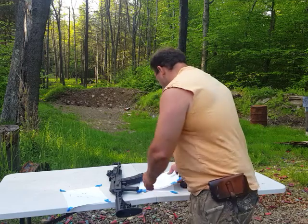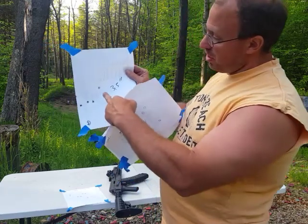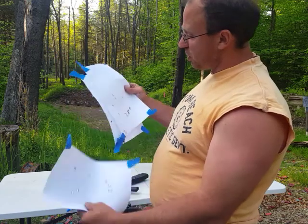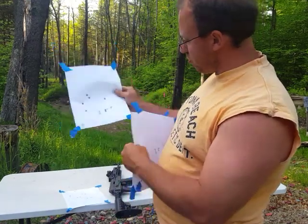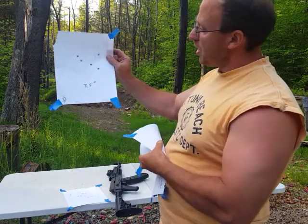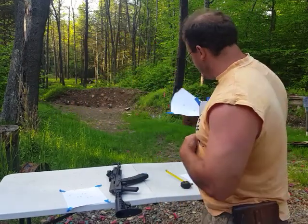I'm getting three and a half inch groups very consistently with this. The first one I shot was three and a half inches off to the left. Then I adjusted a little bit — three and a half inches — moved in a little bit, and then did it again with the last one. I'm still not happy with this and I'm still going to adjust it a little bit.